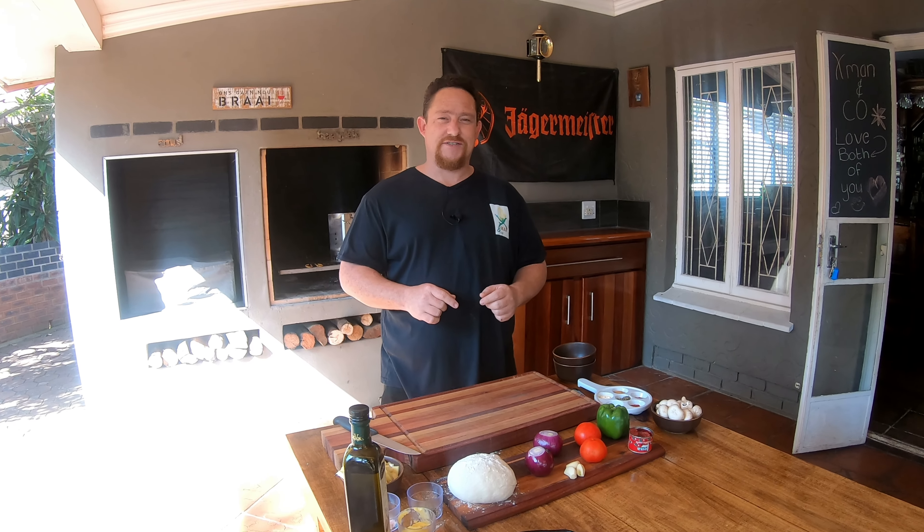What's up guys, welcome back to my YouTube channel X-Man & Co. Today we're gonna make upside down pizza pot pie Chicago style in the Weber — stay tuned.